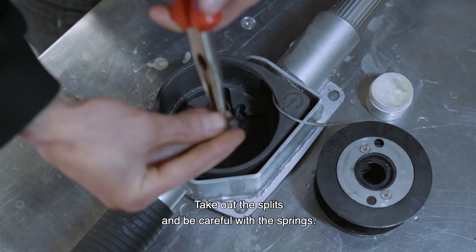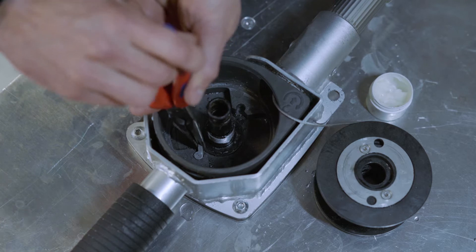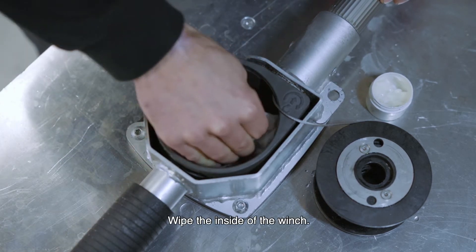Take out the splits and be careful with the springs. Wipe the inside of the winch.